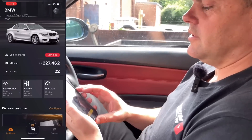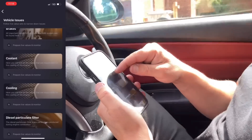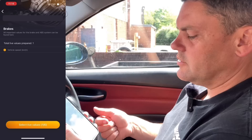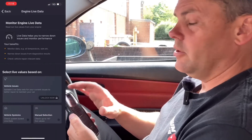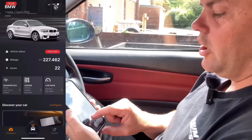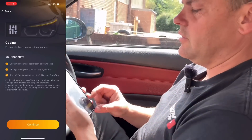Secondly, live data. You can go onto live data and select from any of these — ABS, brakes, coolant, cooling, diesel filter, electrical system. You can click on that, select live values, and that will read the car live. But my favourite feature, if we go right back to the main thing: coding. So you can unlock hidden features within the car — features that they don't turn on from the factory. Coding is only available for certain brands or models, mind.